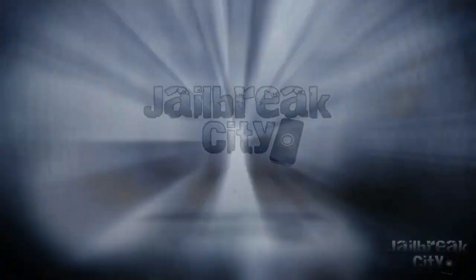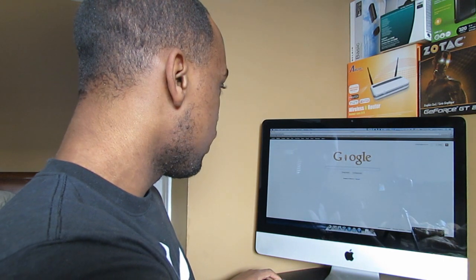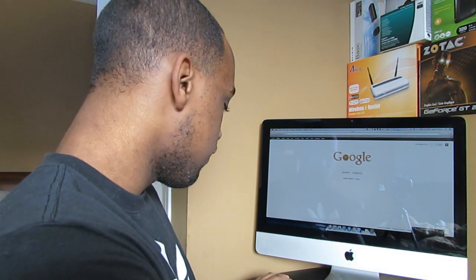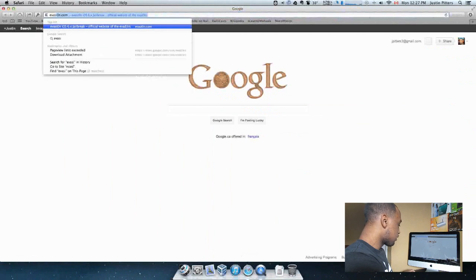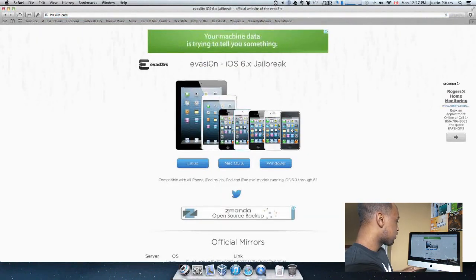So let's get right into it. I just practiced this jailbreak with my iPad third generation — that's the retina — and it worked just great. To get started, let's open Safari and go to the official Evasion website. The website is evasion.com — E-V-A-S-I-0-N.com. Once you're here, you've got a couple of options for your operating system. If you're on Mac, click the one in the middle. If you're on Linux, click Linux. And for Windows, click on Windows.